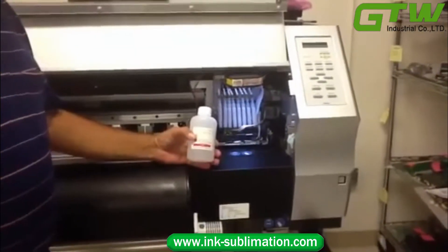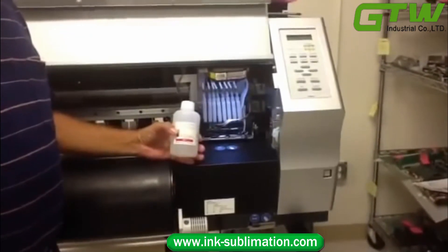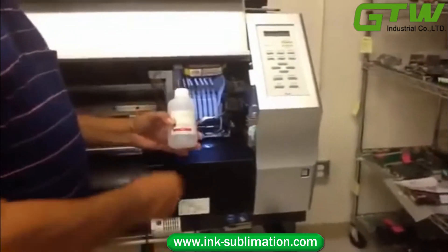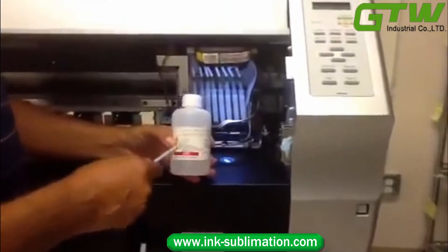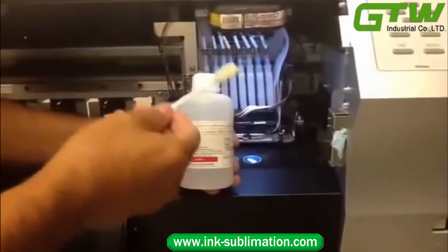JV-33 Daily Maintenance Procedure. This procedure should be followed at the end of every day that you've printed. Use the clean solution that came with the printer and a cotton swab or foam swab — foam is actually better.